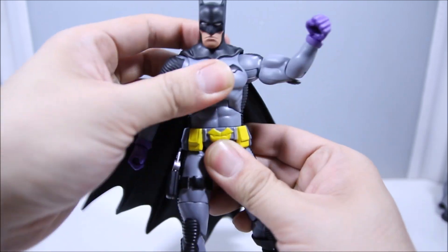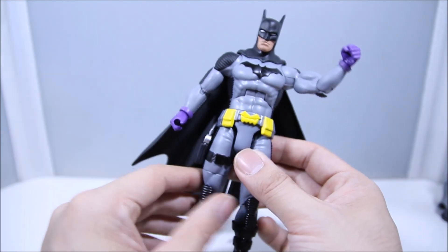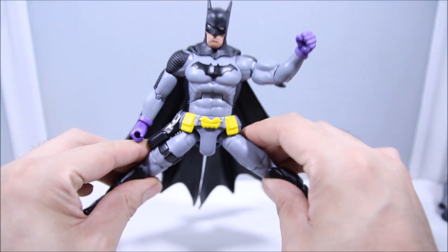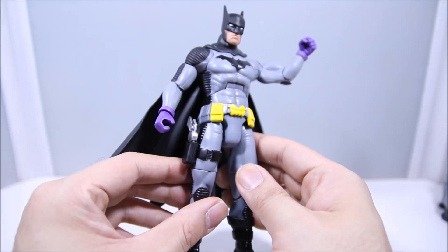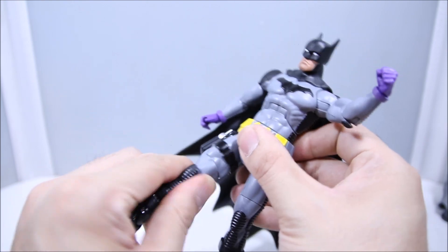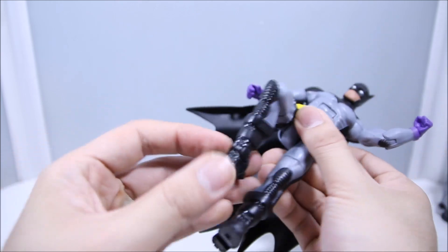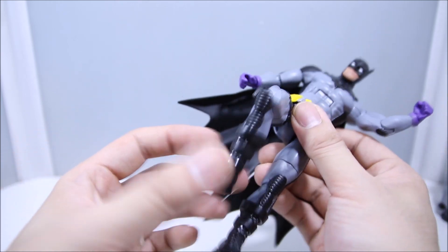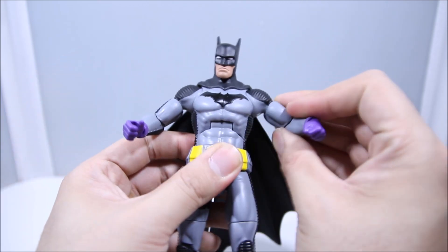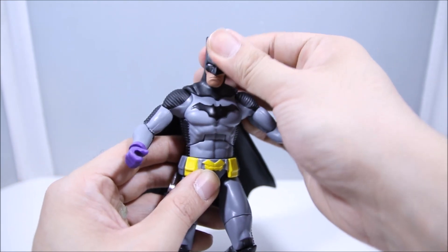There's also a waist joint. At the hips, he does have a T-joint — it looks a little different, more functional. It goes up pretty high and does a nice split. At the thigh, he has a thigh swivel. One point at the knee. He doesn't have a boot swivel, but he has an ankle hinge. No rocker. So it's decent, basic articulation — nothing too crazy — but the elbows could be better and I do wish the head moved up and down a bit more.